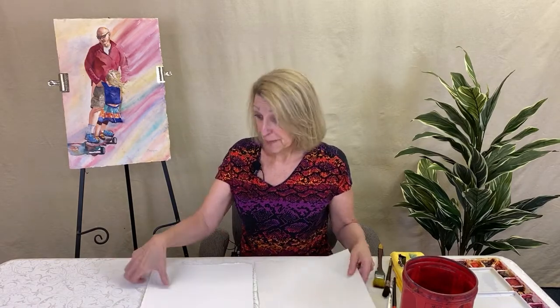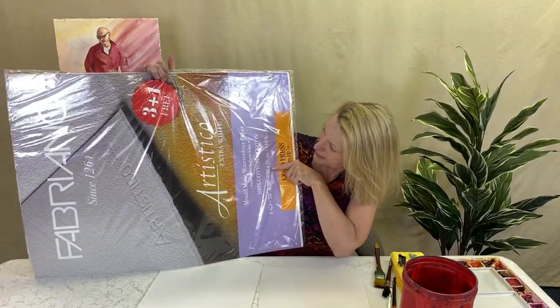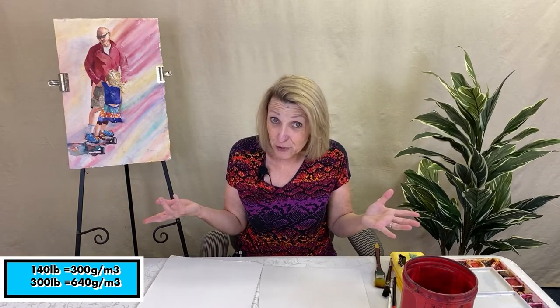Let's talk about paper weights. Typical paper weights are 140 and 300, though Fabriano actually has a 200 pound. The 140 is cheaper by far than the 300. The package will actually say it comes in 300 grams — sometimes it doesn't even say 140. I was so confused when I first started: why is it saying 300 grams when I tried to order 140? They just use the metric system. 140 buckles a little.